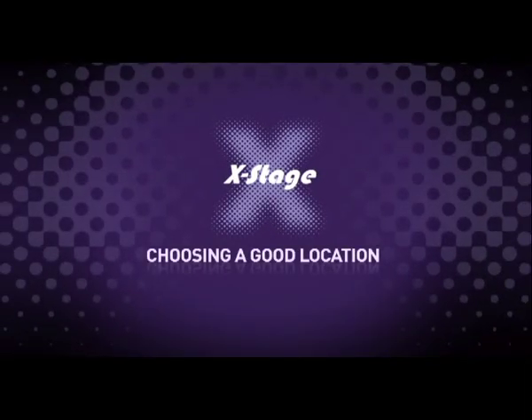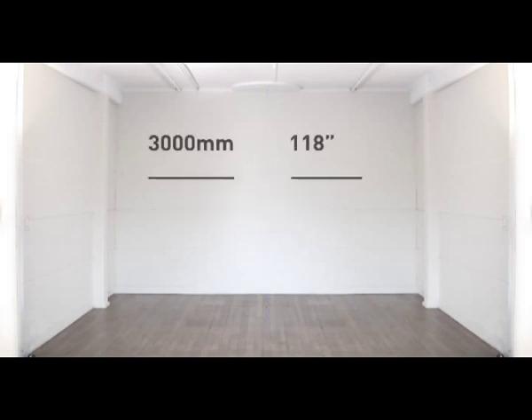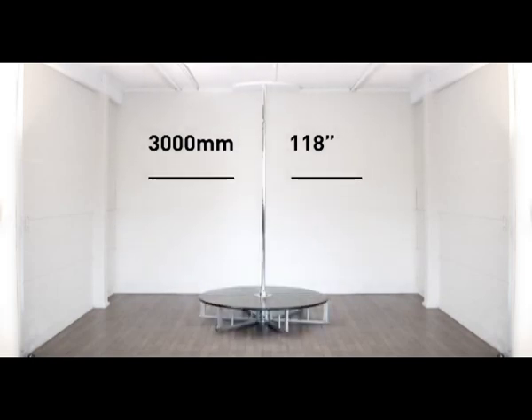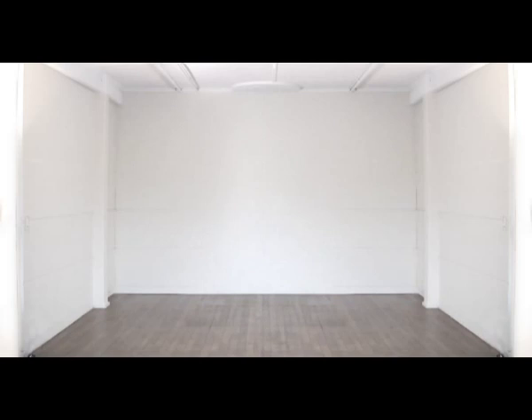Choose a good location. The first thing you'll need is a great workout area. Ideally you want the largest space you can find. The standard format assembly of X-Stage requires a minimum ceiling height of 3030mm or 120 inches — 3000mm for the pole height and an extra 30mm for assembly of the joint. You will need a minimum distance on each side of the pole of 1.8m or 6 feet. It is important that you know the exact height of the ceiling before building your stage. Use a ladder and a measuring tape to identify the correct height and write this measurement down.